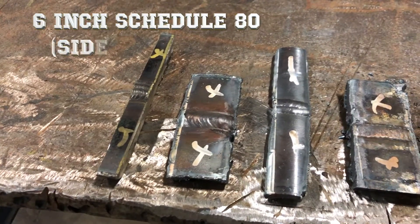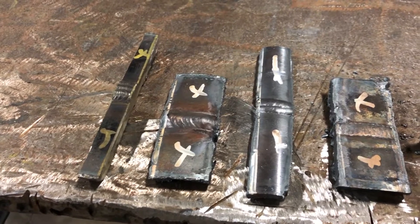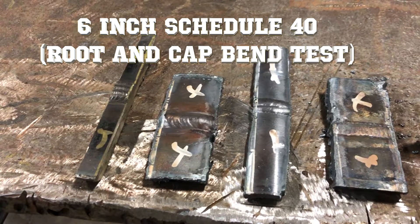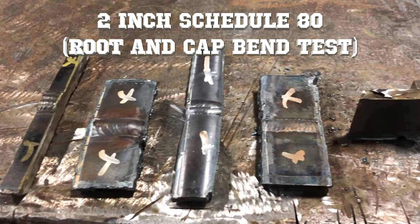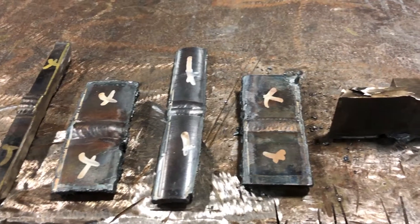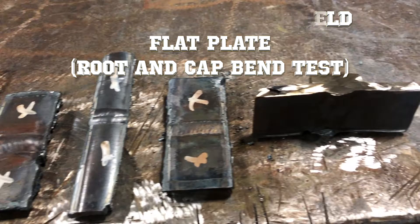Starting on the left, we have the 6 inch schedule 80 pipe being prepped for side bends. Next we have the 6 inch schedule 40 pipe being prepped for root and cap bends. In the middle we have the 2 inch schedule 80, also prepped for the root and cap bend. Next we have the open V-groove butt weld done on 3/8 inch flat plate, again prepped for the root and cap bend.